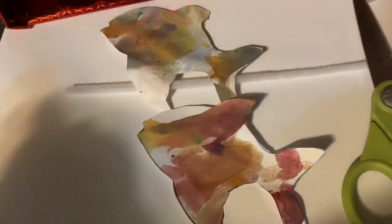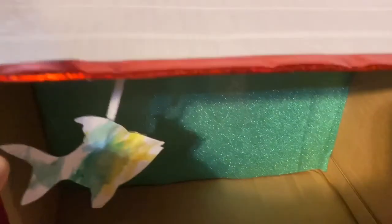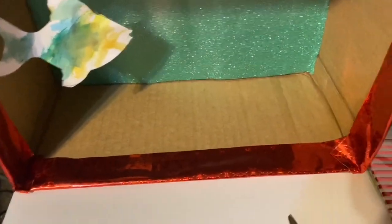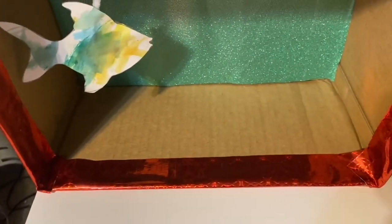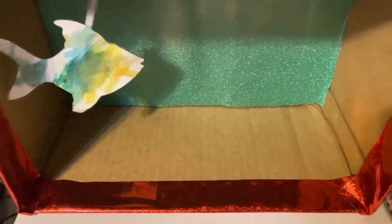Once their beautiful fish have dried, I took a white pipe cleaner and taped it onto the back of each fish, then taped it to the top of the box so the fish could hang inside. Now I have some tissue paper, and we're going to get some rocks — the kids are going to go outside and pick some rocks to put in the bottom and cover with tissue paper.